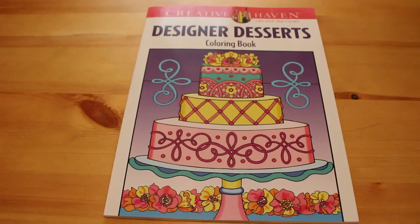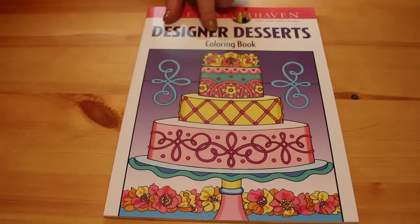Hi everyone, it's Andrea here and today I'm going to do a flip through of the Creative Haven Colouring Book Designer Desserts. I'm actually holding the baby at the moment because she's started griping - she wants to be cuddled and she's got hiccups. So this is Creative Haven's Designer Desserts - this is the cover.